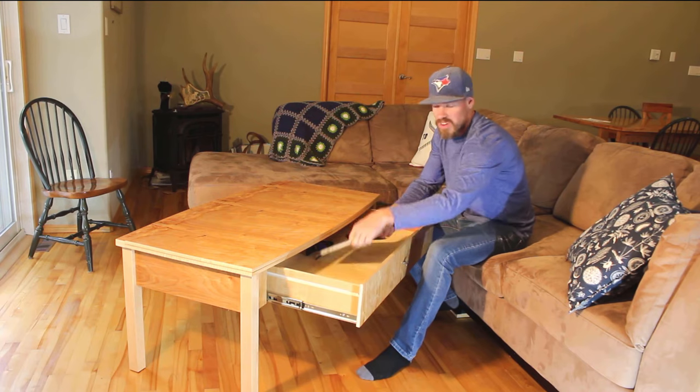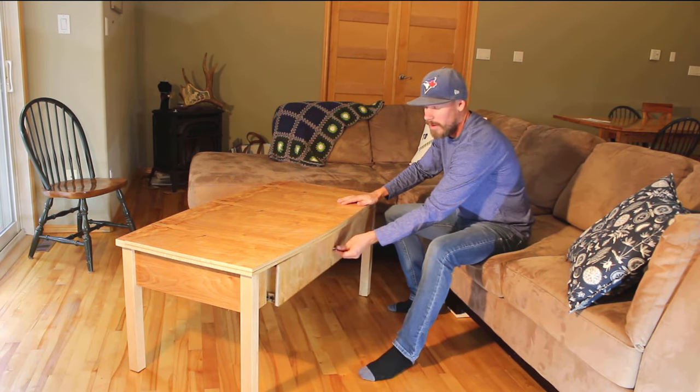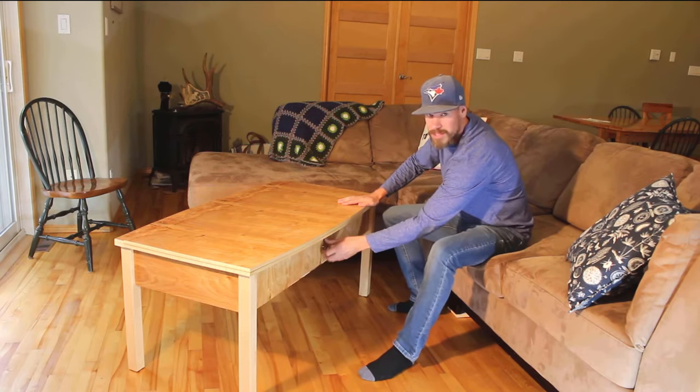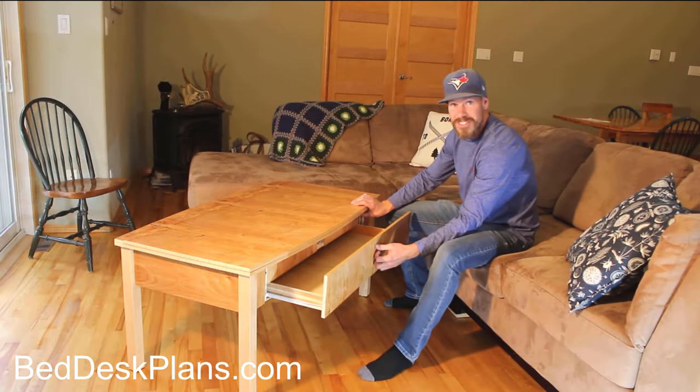So you can put maybe your laptop, your phone, TV remote, whatever you want in there. And let's say you've got something you want to keep kind of a secret. You just turn this little knob here, pull it out — secret drawer!